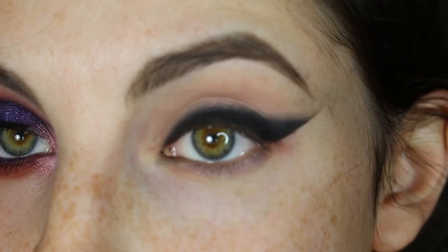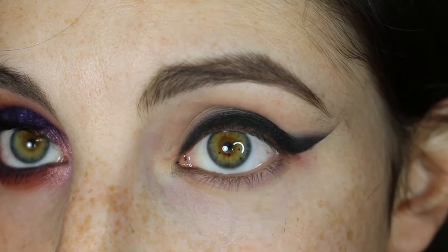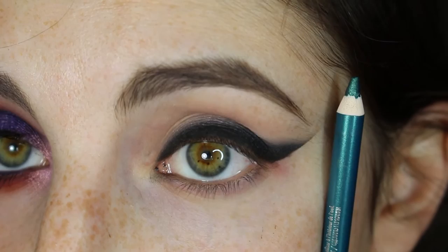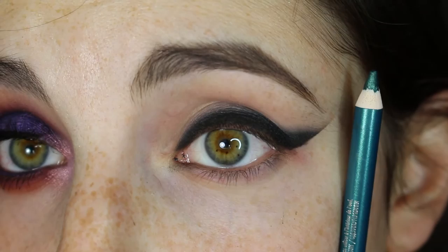So the next step is going to be the underwing. I'm going to kind of outline it first with a kohl liner. I'm going to go in with a teal kohl liner because I'm going to be using a teal color. If you want a blue color or a different color, that's up to you — you're the one doing your eyeball, not me. Anyways...